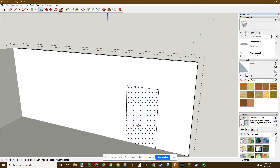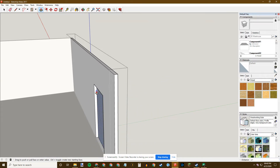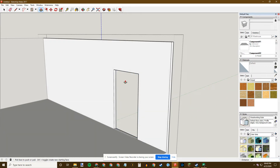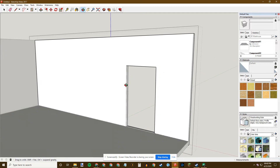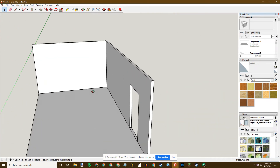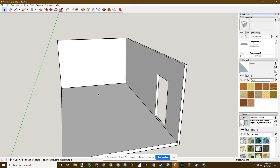To cut the door out, I use the Push-Pull tool. I'm still in the component editor, so I double-click to get in, hit P for Push-Pull, select that door rectangle, and push it all the way through to the other edge — selecting that edge makes it go away completely. Now I have a hole in my wall which is my door. Space to reset, click off — I have my door, my walls, and a floor.